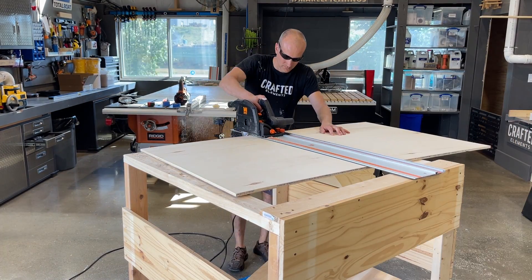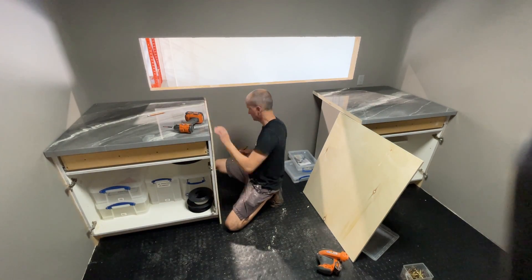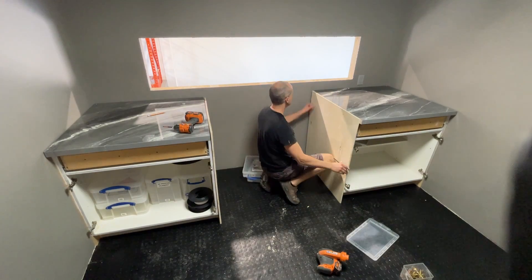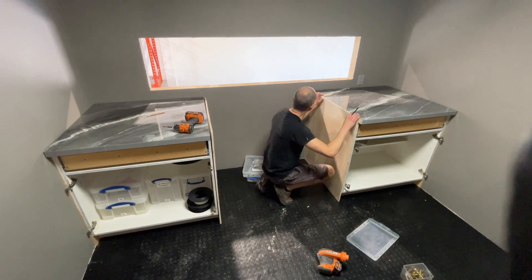I'll bring those panels upstairs and just fit them to the sides of the cabinets to make sure they fit. I'm also going to trace out the toe kick area because I want a continuous toe kick when this project is done, so I'll cut that little notch out of the bottom.